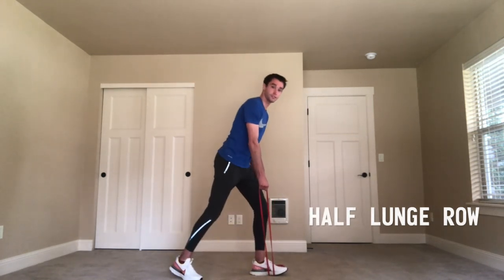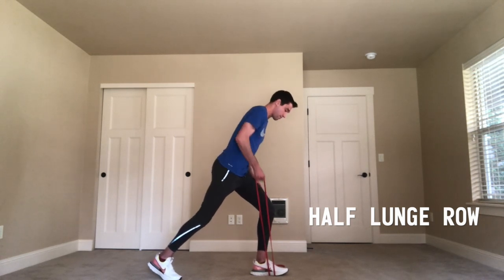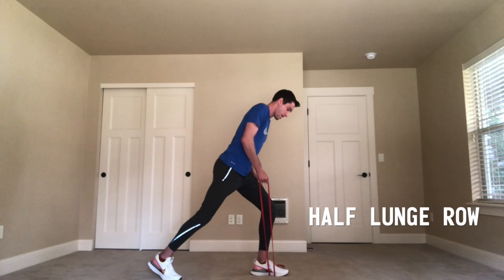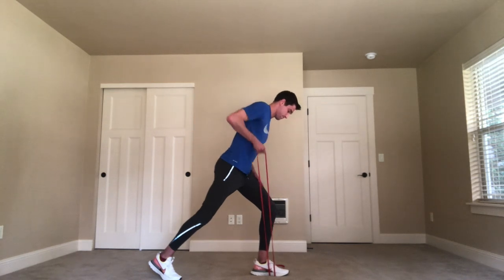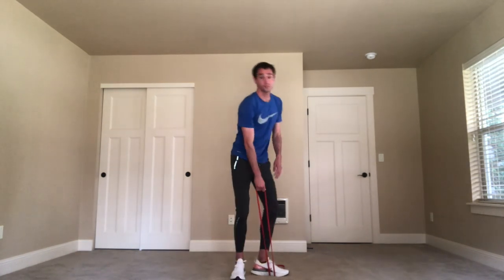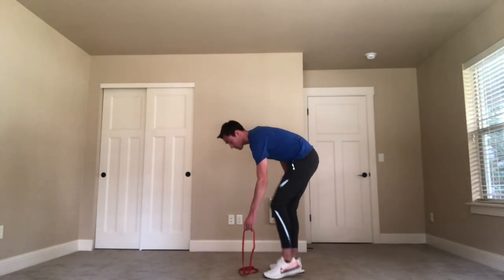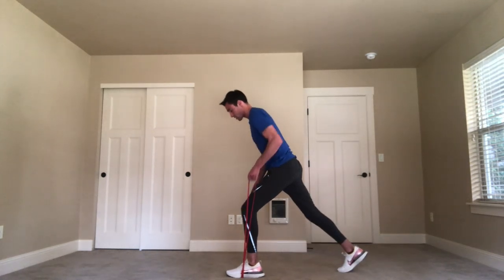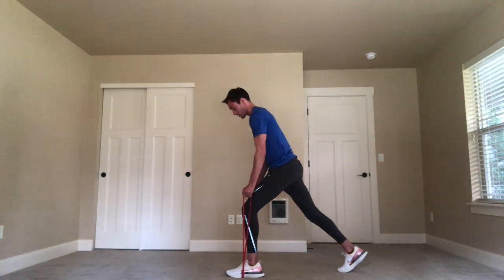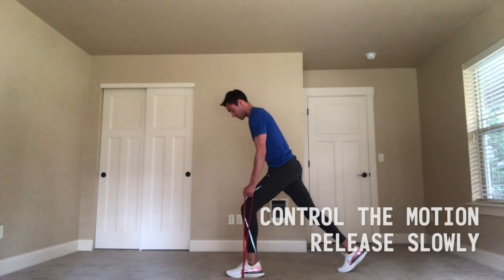The band is in your right arm, you're going to half lunge, and then just row up towards your chest. You can really play around with the number of reps — I'm just going to do eight with each arm. Switch to the left arm. One thing our strength coach is always big on is controlling the motion — you don't want to rush down and let the band pull your arm back to the ground quickly, so really focus on controlling the motion.